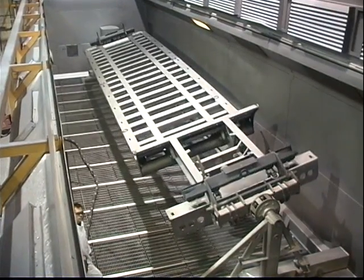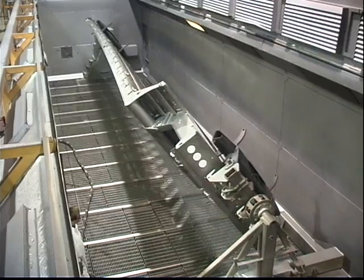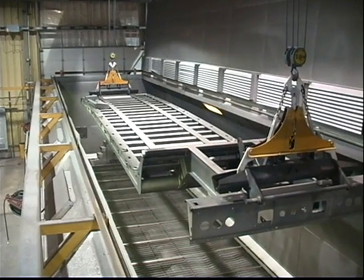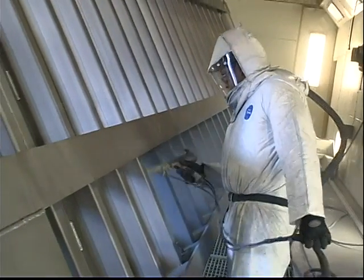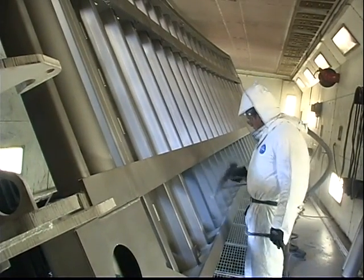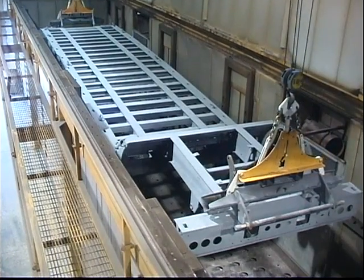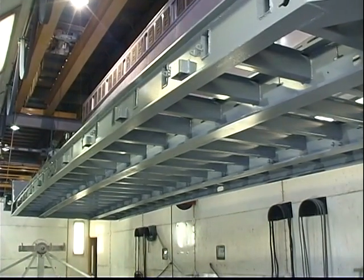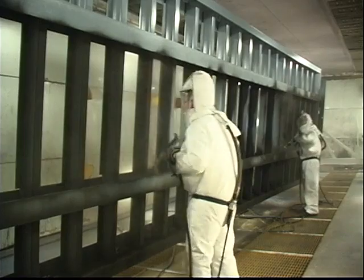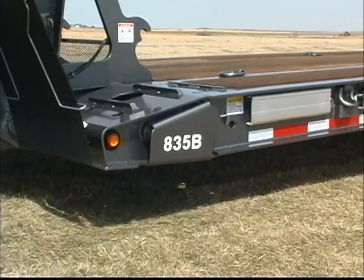Landoll utilizes a state-of-the-art process to prepare and finish coat trailer frames. The entire trailer frame is shot blasted to clean metal, leaving surfaces with a fine sandpaper-like finish that promotes superior paint adhesion. After shot blasting, the trailer frame goes through a multi-stage powder paint process that begins with an application of a zinc-rich powder primer. The frame is then moved into a massive cure oven where the powder primer is baked on at 300 degrees. After cooling, the frame is hoisted back into the paint booth for a powder coat application in the finish color, followed by another trip to the cure oven where the finish coat is baked on at 400 degrees. The result is a beautiful, super-hard, chip- and corrosion-resistant finish on the entire trailer frame.